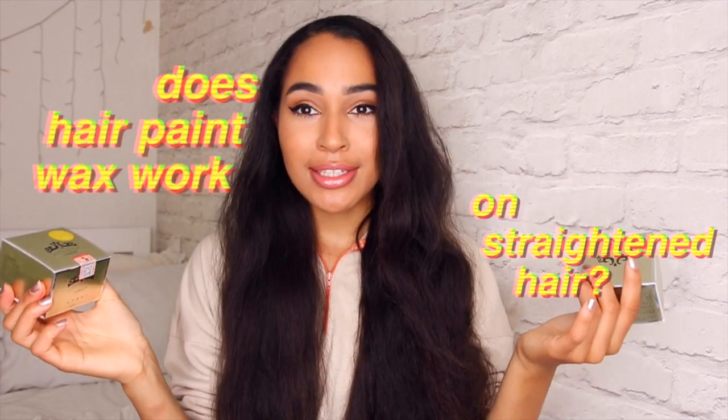Hi guys, it's Lana here and today I'm gonna be doing a little experiment on my hair. As you've seen from the title, I'm gonna find out whether the Mofajang hair paint wax from ShopPonyFly works on my straightened hair. If you are a subscriber — you're my sunbeams, you light up my day — you may have noticed things look a little different.